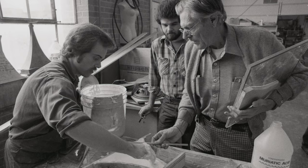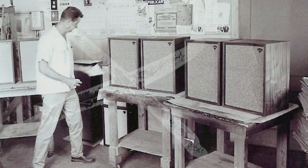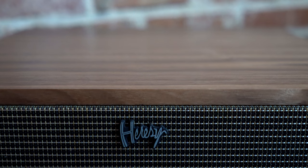When it was first developed in 1957, a colleague of Paul W. Klipsch said a design such as this would really be in direct violation of his corner horn principles and would essentially be heresy. And Paul came back and said, 'You're right, and that's exactly what I'm gonna call it.'